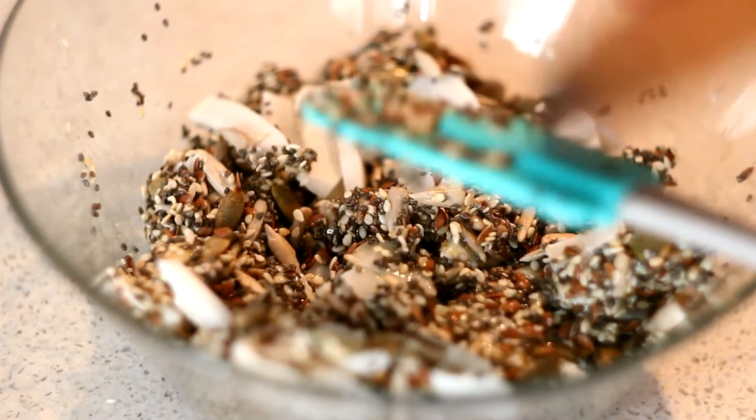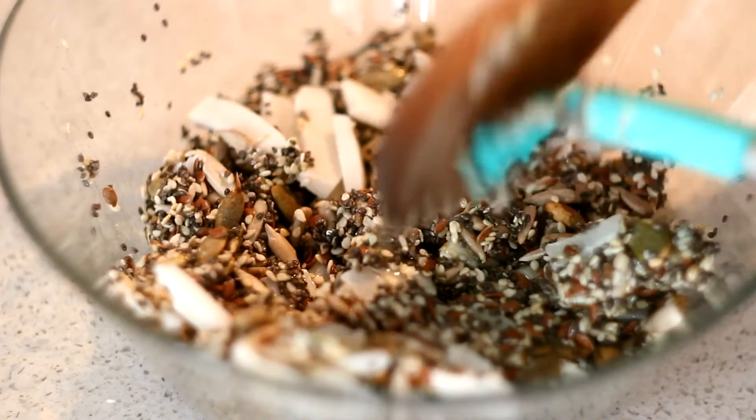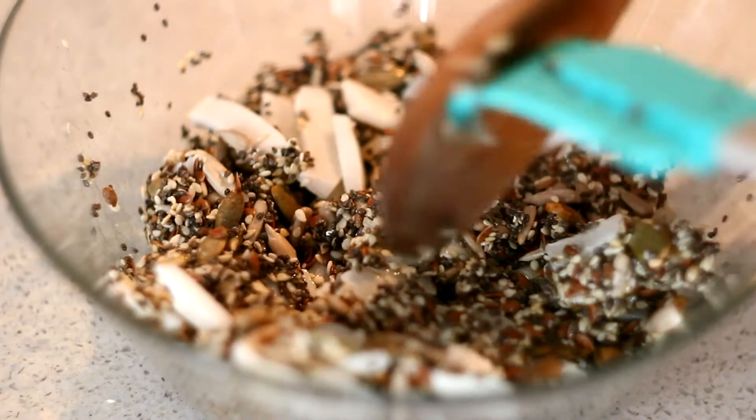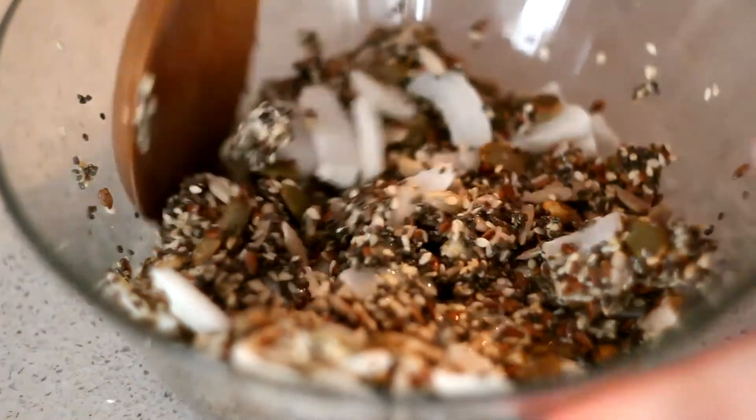I think it's more convenient to use not a spatula, but something like this.